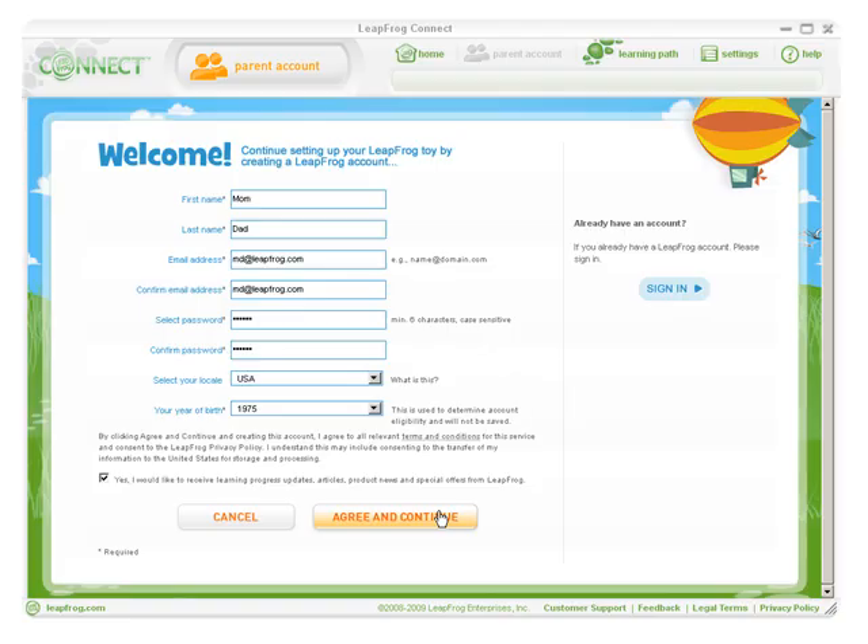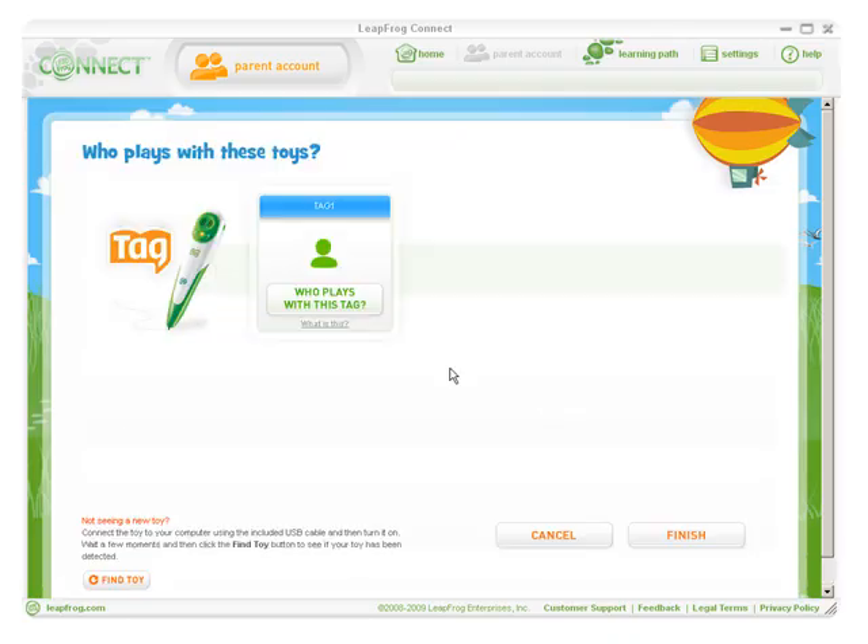If you already have a LeapFrog Parent account, click Sign In to enter your email address and password on the Already Have an Account screen. After creating your LeapFrog Parent account, you'll need to provide information about who plays with the toy. This will create a personal LeapFrog learning path for your child and allows you to see the skills your child is exploring as he or she plays with their LeapFrog toys.